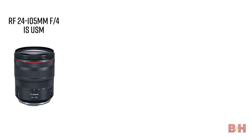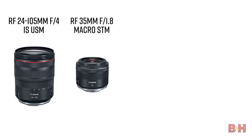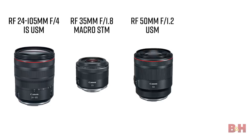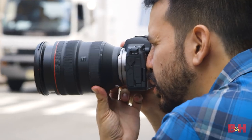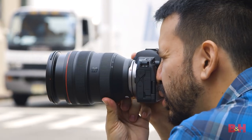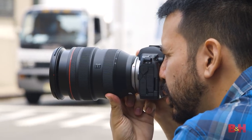At launch there's the 24-105 f4, 35 millimeter 1.8 macro, 50 millimeter 1.2, and 28 to 70 millimeter f2. That's right, a zoom lens with a maximum aperture of f2. Look at the size of this thing. While the body is small, the glass is not, and that's not necessarily a bad thing. From my very first shot with the camera, it was obvious that these lenses are at the heart of the new system.